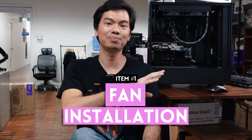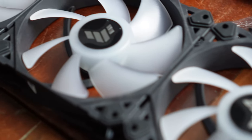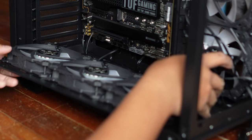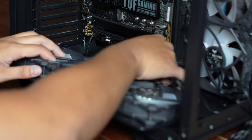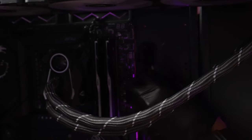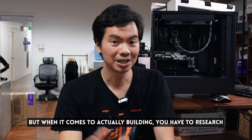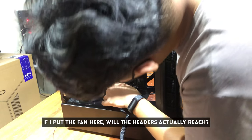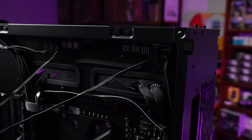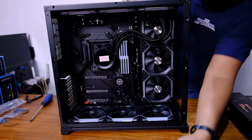Fans seem like such an easy thing to plan for and install — mount them into the case, plug the power end into the headers on your MOBO. But depending on the number of fans and their position, it might be difficult to get them all plugged into the motherboard, especially if you don't want wires crisscrossing throughout the computer. Routing cables through the back is only possible if the wires actually reach that far. Whether you need a fan hub, the size, and the position of the fan hub — it's best decided when you're actually building and can see the fan positions and cable lengths.